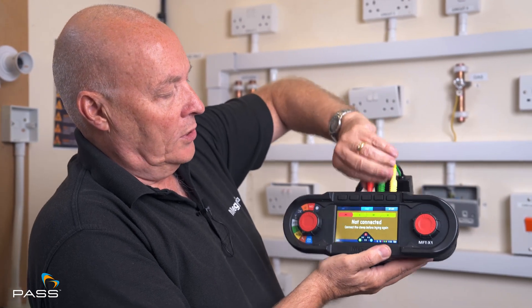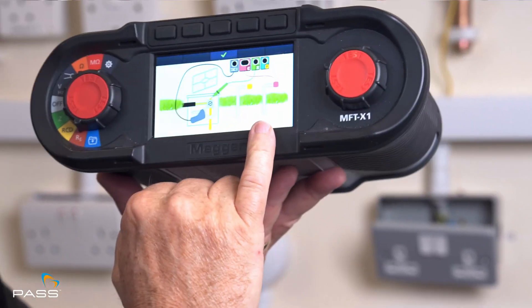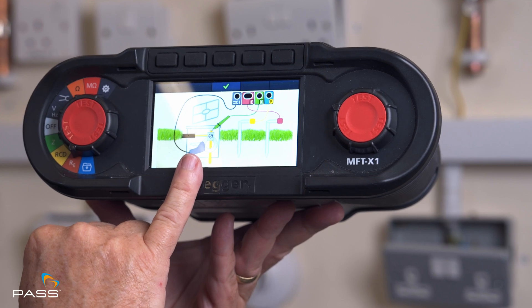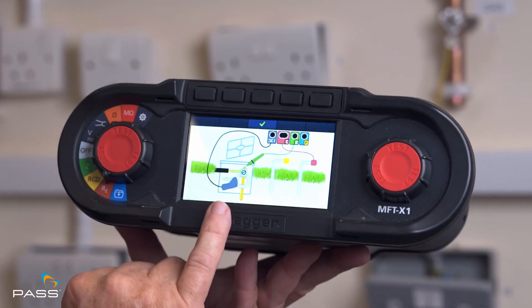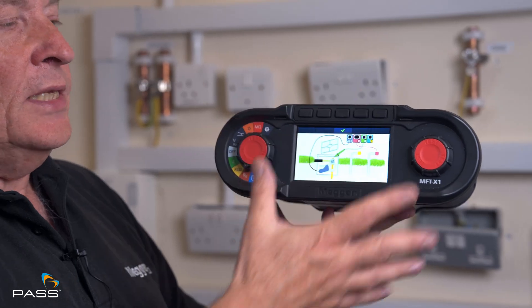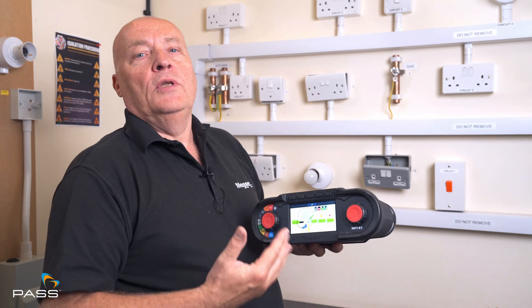So if I disconnect this box, what I can show you is the diagram where we have the spikes in the ground, the rod under test, but we also have the current clamp associated with it. On this case, we don't disconnect the earth. On the previous test, you have to disconnect the earth rod from the building — on this test, you don't. The graphic feature on there tells you how to do the testing as well. This testing is becoming more and more common in the industry now, and with the X1 you have that feature already built in. Obviously we provide you all the cables that you need to do the test.